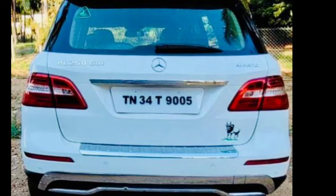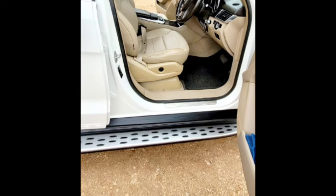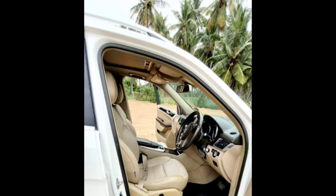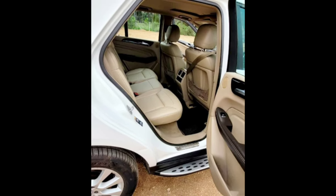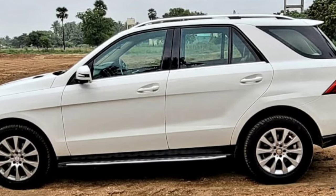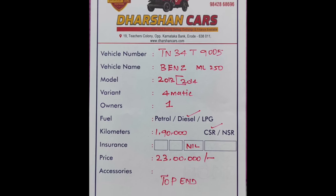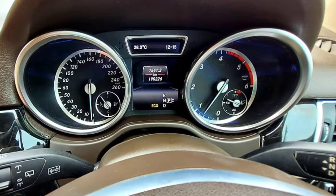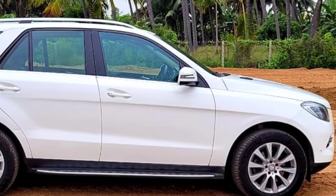The model is 1. The model is 1.5 km. The model is 212. The model is less than 1.5 km.